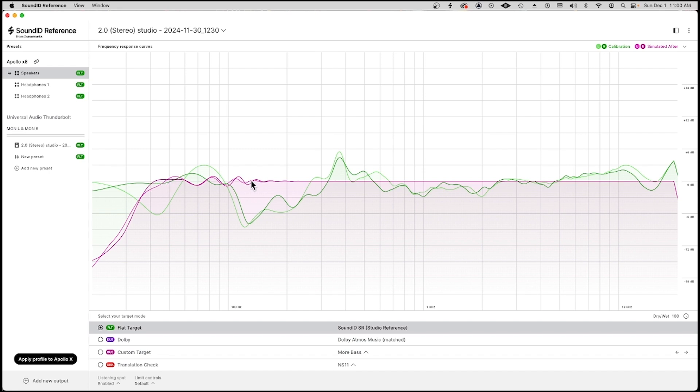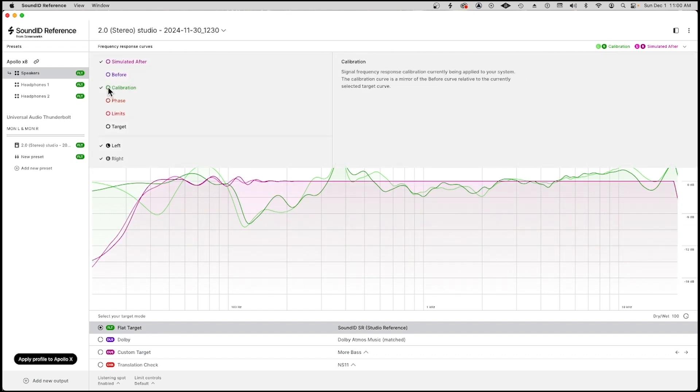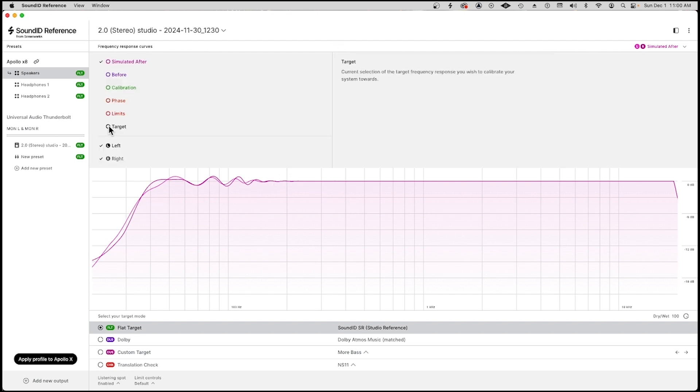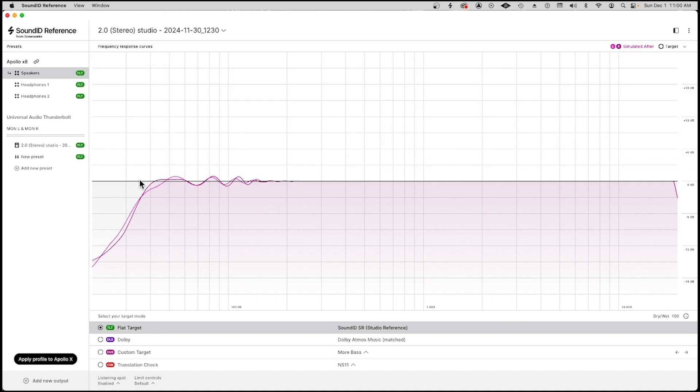Still a little bit of variation here, a couple of dB. Low end is always tricky. So if we get rid of the calibration employed, now we see the frequency response after the calibration. And here's the target, which is of course flat. You're never going to hear these frequencies anywhere — probably don't want to.